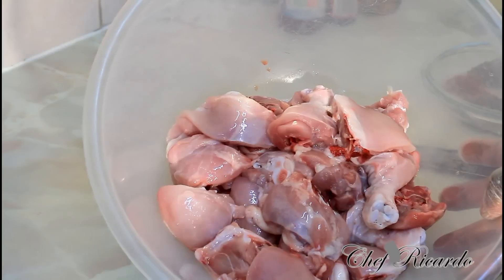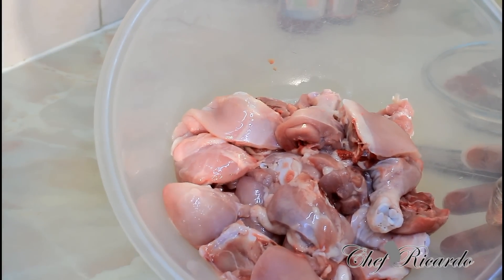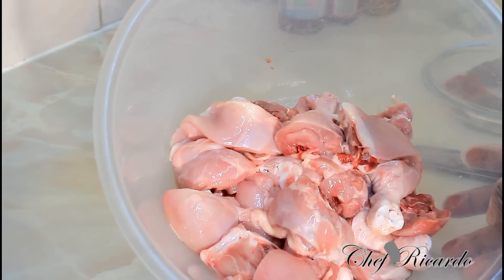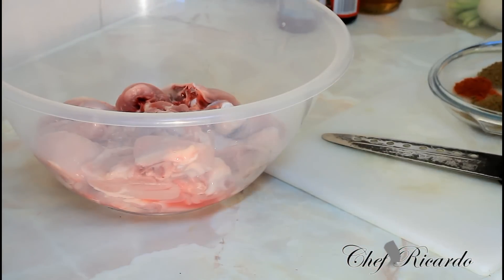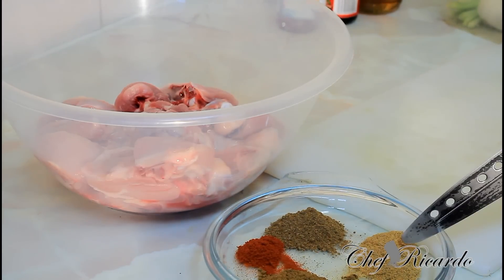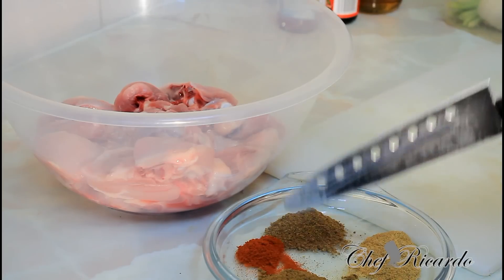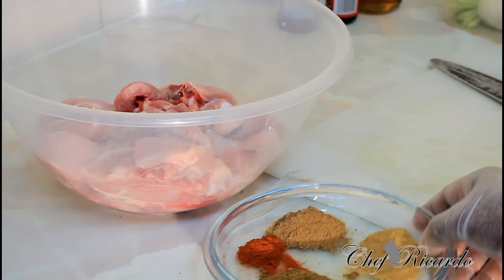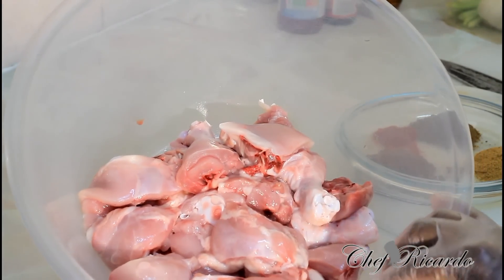This is one kilo of chicken, which works out to about a pound of chicken in other countries. I'm going to show you how you can marinate it, cook it, and serve it with some plain rice. Right here I have some seasoning — all-purpose seasoning, chicken seasoning, chicken spice, and paprika. I'm not gonna use too much of the dried seasoning; I'm gonna use some natural seasoning with it as well.